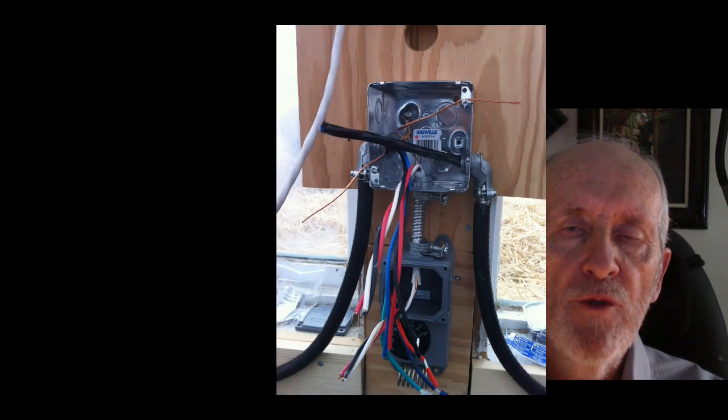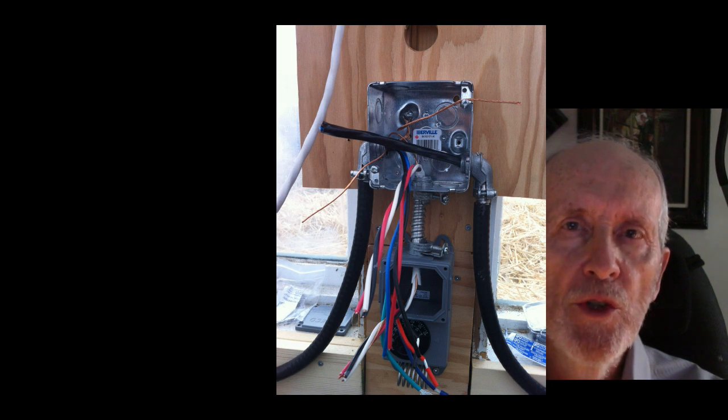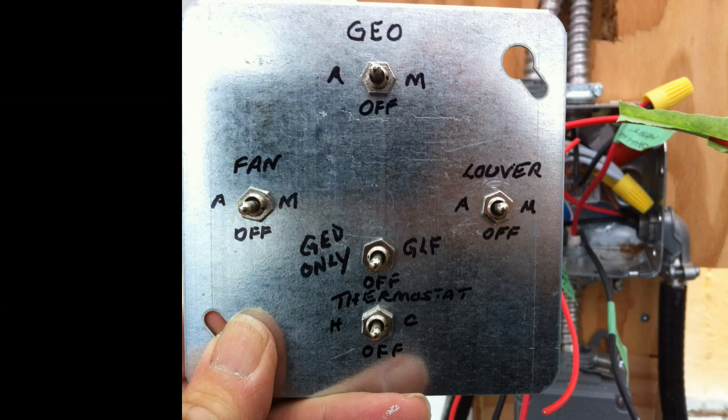But what will this thermostat turn on? You may want several things to come on at once or depending on the season. You may just want the geothermal fan to come on and not the greenhouse vent fan — that would be the case in winter where we don't want cold air coming in from outside, but we do want heat from the geothermal system. In other seasons we may want both to run. So my electrician friend and I created a Frankenstein made with five switches. These allow levels of automation. It has been working very well during heat over 100 degrees Fahrenheit and when it was minus 37 degrees Fahrenheit. I can relax about the greenhouse when I am away from home.